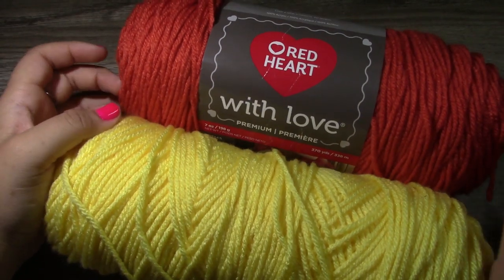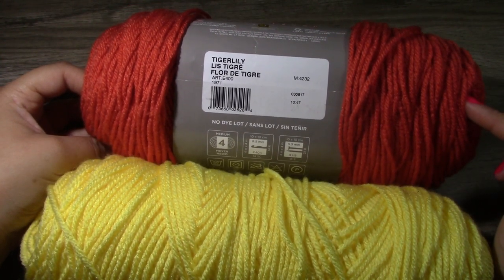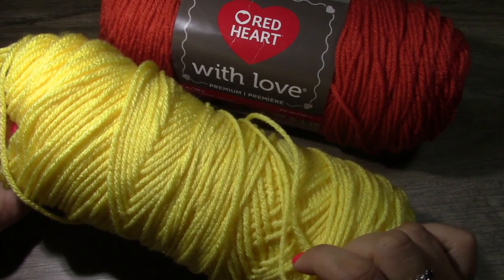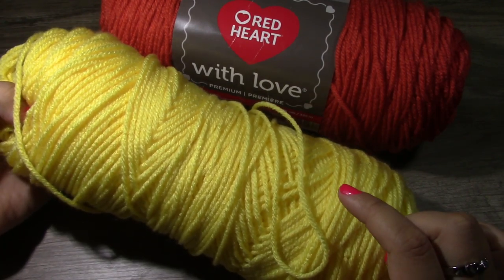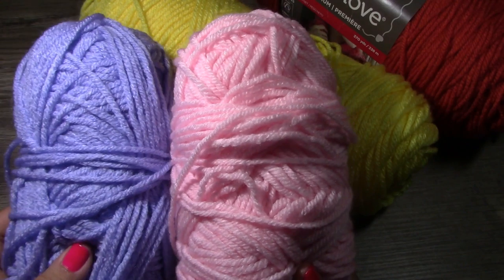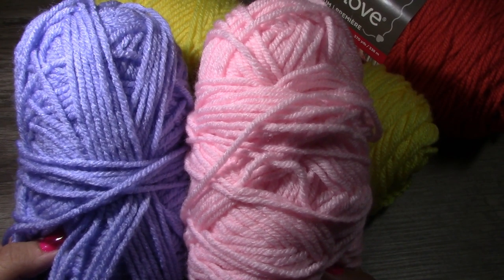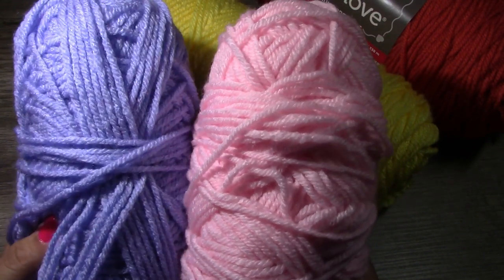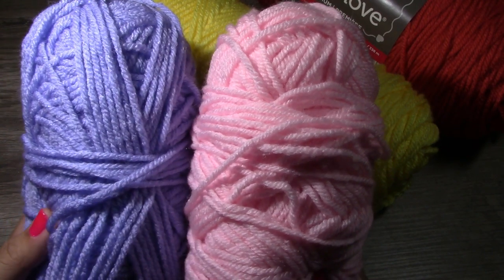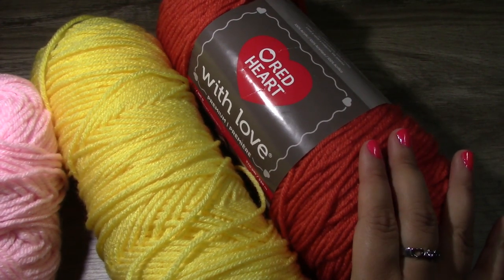For today's yarn we are going to be using Red Heart With Love in Tiger Lily, which is a number four worsted weight yarn. The second color we are also using is a Red Heart With Love yarn, and this one is bright yellow. Originally when I designed the other sweater, I had used a number four worsted weight baby yarn by Big Twist, which is now discontinued. It's a lot more chunky and a little thicker.